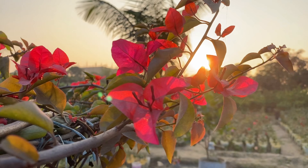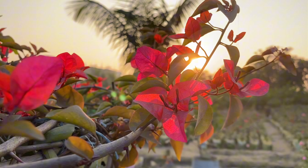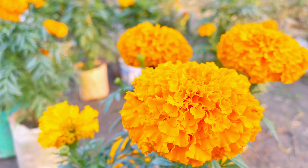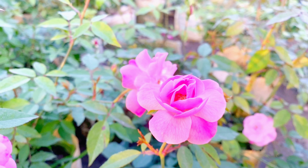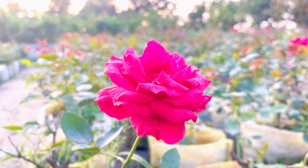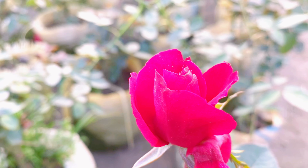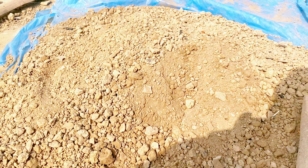Salaam Alaikum, welcome to my new blog. We have seen the previous video, and now let's see how our tree is formed.